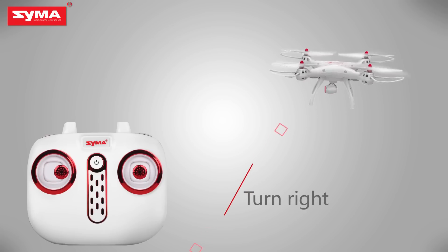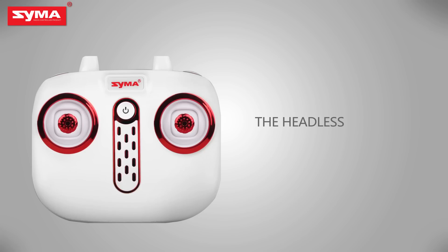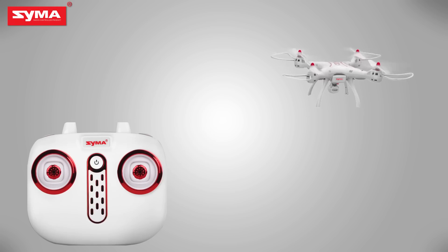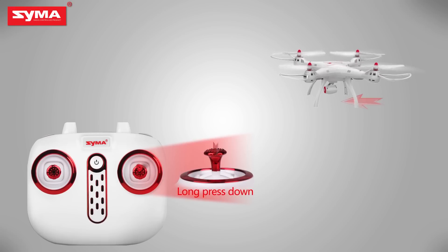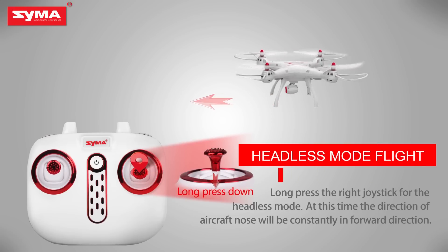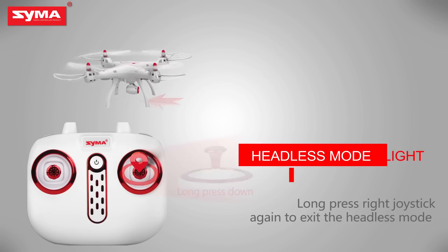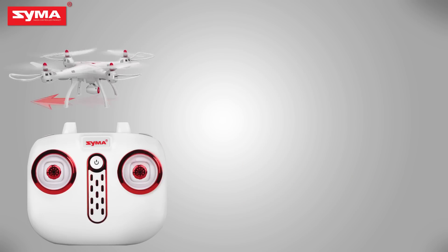Left rolling. Right rolling. Define the front before opening the headless mode. Long press the right joystick to enter the headless mode, and then long press the right joystick again to exit the headless mode.